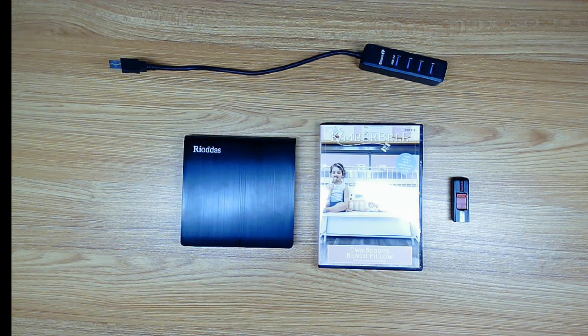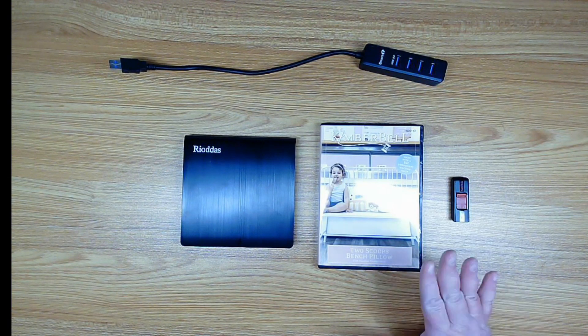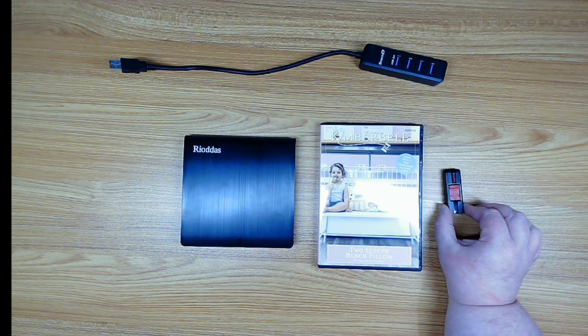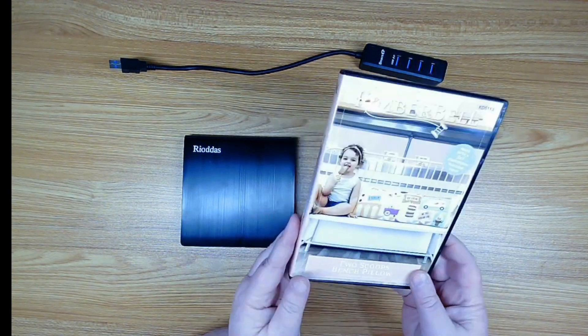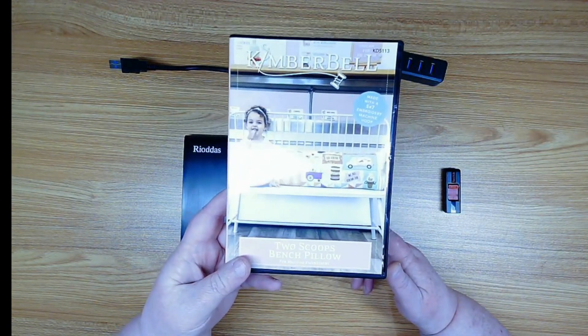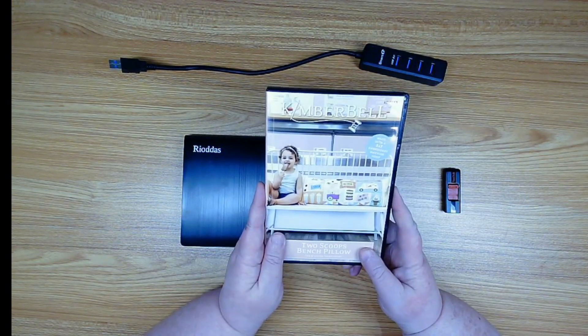Hello everyone, welcome to Jolly Molly TV. Today we're going to talk about how to get an embroidery design off a packaged product like this one from Kimberbell onto a USB flash drive that you can put in your embroidery machine and stitch out these fun projects. This one is Kimberbell's Two Scoops bench pillow, and now we need to get this design off of the CD.